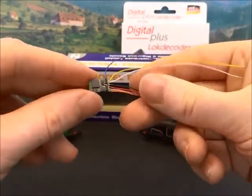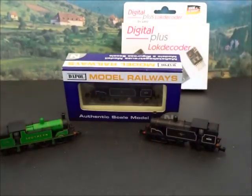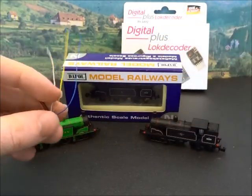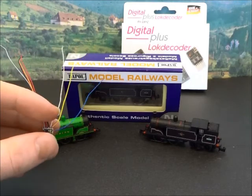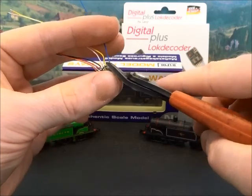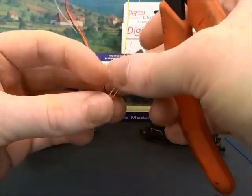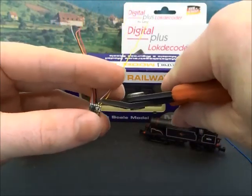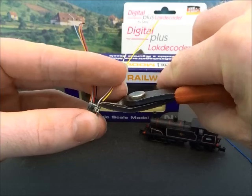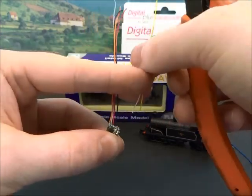This is the decoder in question. One of the bonuses of something like a Dapol tank loco is that they're not particularly sophisticated, so there's less work to do when you do a conversion. I'm going to remove the cables that I'm not using: the blue common return for functions, and then the white and yellow wires which are to do with head and tail lights or other electrical functions.